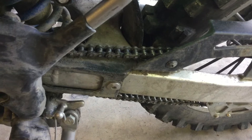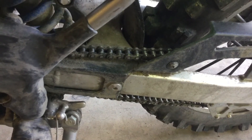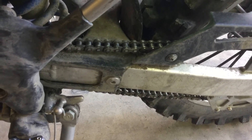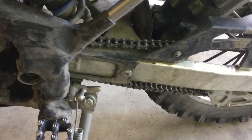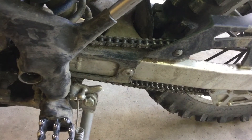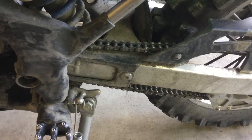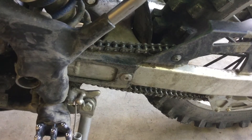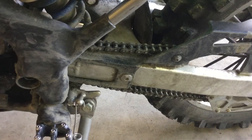If you have a rivet chain and you need to get it off your bike, one way — like if you're going to dispose of it — is to take a grinder and grind the rivets and push the pins out. Or if you're taking your swing arm off to do maintenance, once you have the swing arm off, the chain will just come off the bike in one piece.